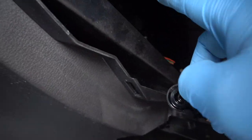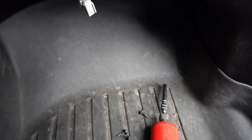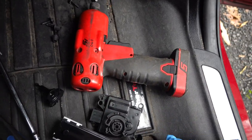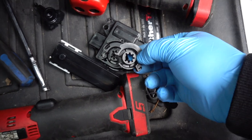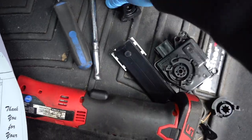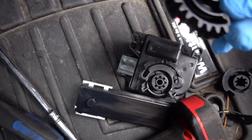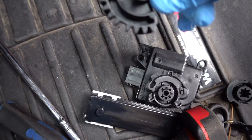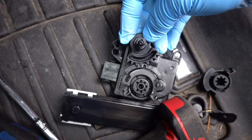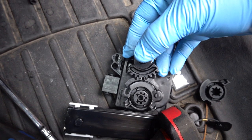This is the piece that goes into the white part right there, and then the gear goes onto the actuator like that. This is all that's left from mine, and this is what it's supposed to look like. There's a big wide tooth on the actuator and a big wide gap in the gear, so you want to line them up so that everything flows smoothly. Make sure it goes in like that and then you should be good to go.